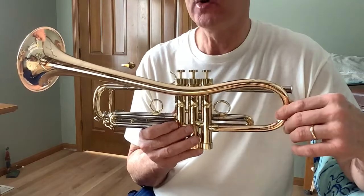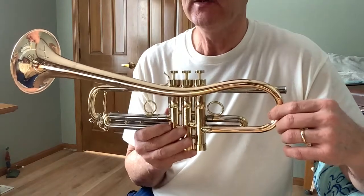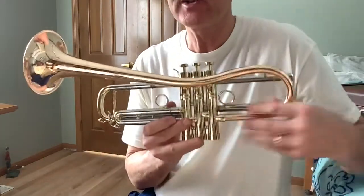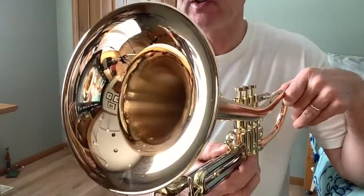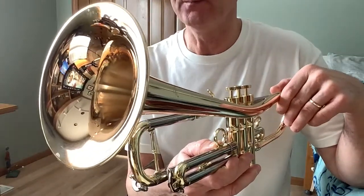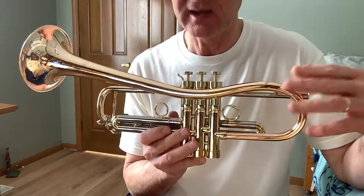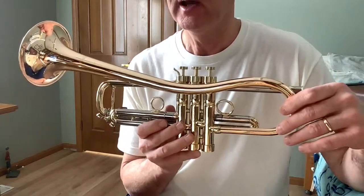I bought this horn brand new from Steve Dillard at Horn Trader in 2018, and it's now January 2022. It is a 460 bore, medium-large bore, and the bell is 5 and a quarter inches — a little bit larger bell that spreads the sound out nicely and gives the trumpet a very nice warm tone. The bell is made of gold brass, a step up above yellow brass with a little more copper content, which gives this horn a nice warm tone.